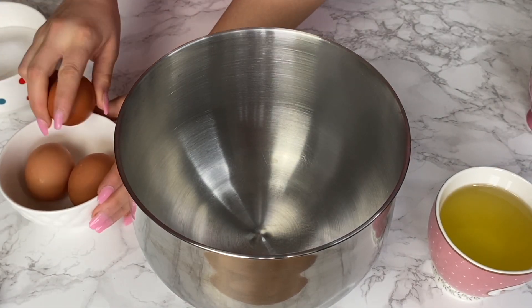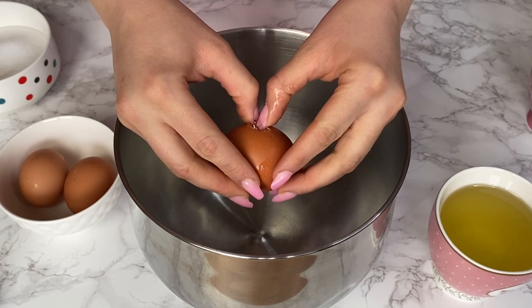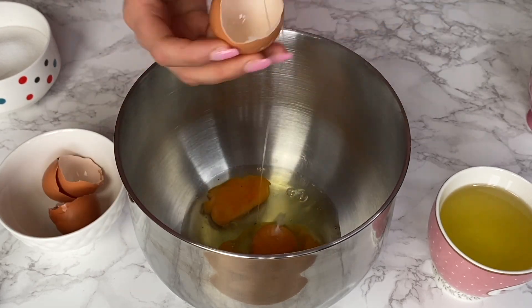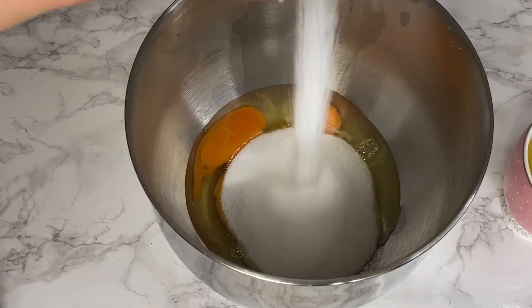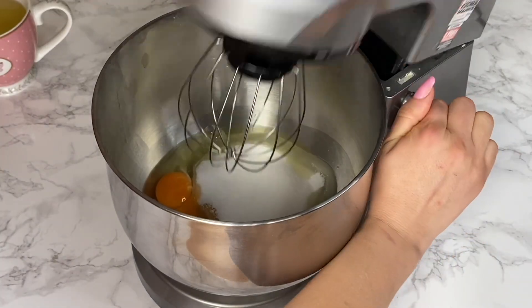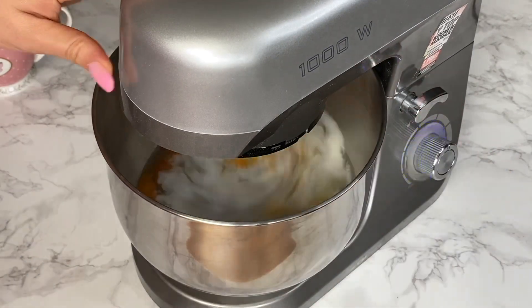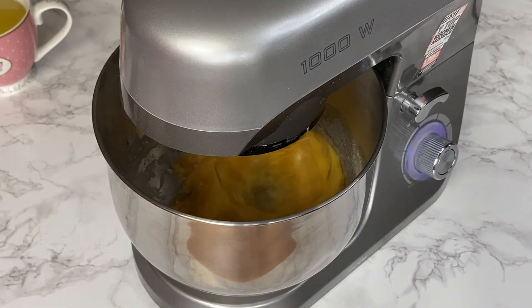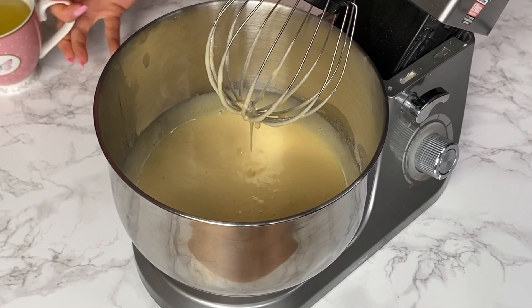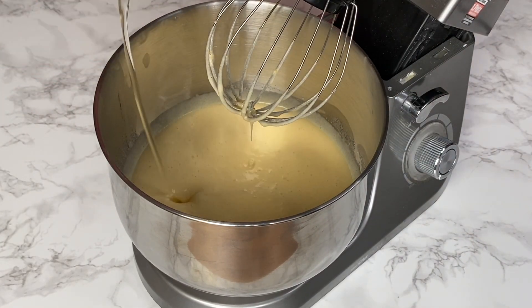I'm going to beat the eggs with the sugar and vanilla extract — you can also use vanilla-infused sugar if you prefer. I'm using a stand mixer, but you can totally use a hand mixer. Beat them long enough until the mixture doubles in size and thickens, then add the vegetable oil and keep mixing everything together.